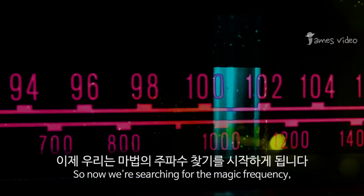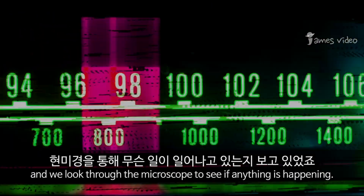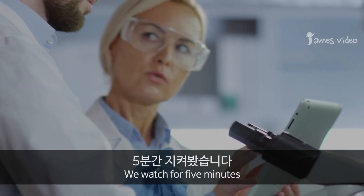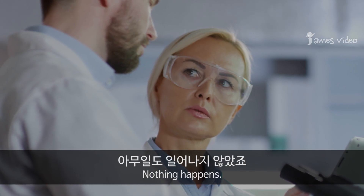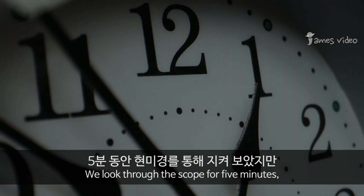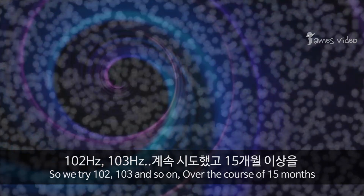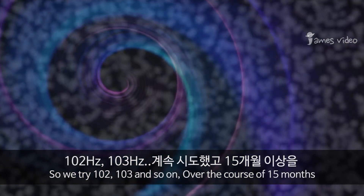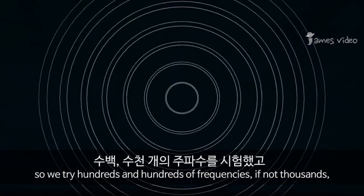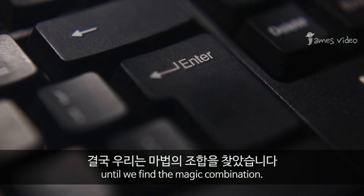We start with 100 Hertz and look through the microscope to see if anything is happening — we watch for five minutes. Nothing happens. So we try 101 Hertz, look through the scope for five minutes — nothing happens. So we try 102, 103, and so on. Over the course of 15 months, we try hundreds and hundreds of frequencies, if not thousands, until we find the magic combination.